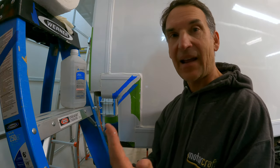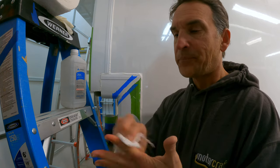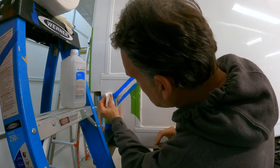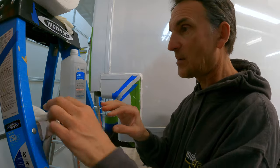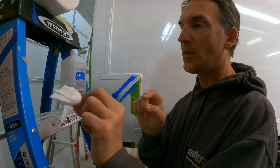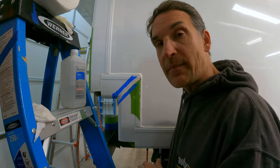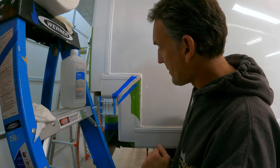A little bit of sealant got on my finger, so a little rubbing alcohol and a paper towel cleans that up. One thing I have to be aware of is not only keeping my hands clean so I'm not spreading this anywhere, but also my paper towel — I'm going to use one side with rubbing alcohol to clean my hand and the other side to clean the wall, and I'll discard it once it gets loaded up with caulk.